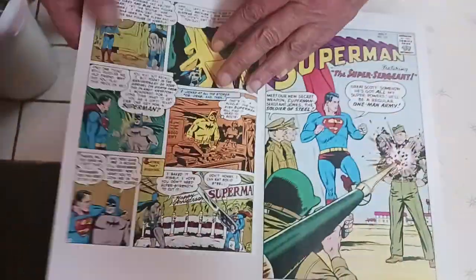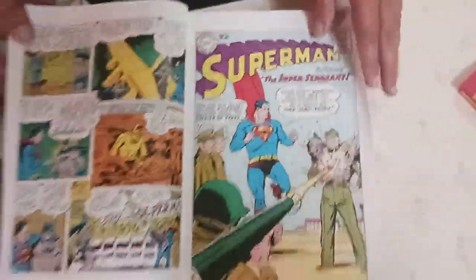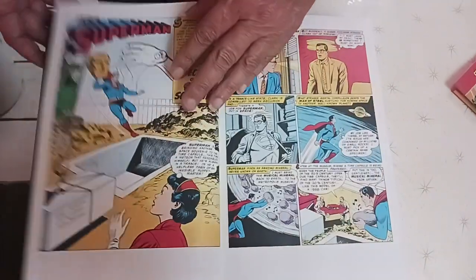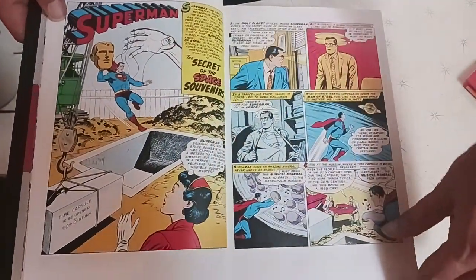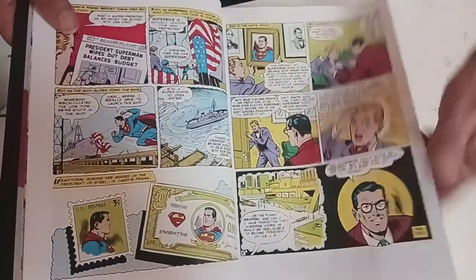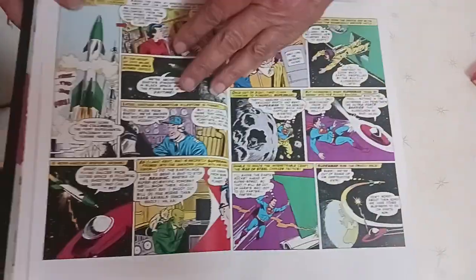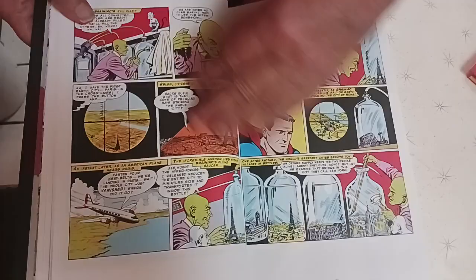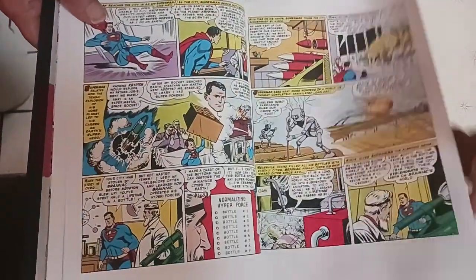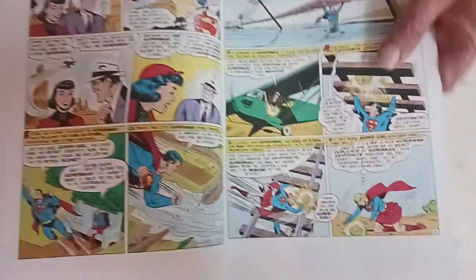Look at this. Come on, you gotta laugh. This one — Batman was playing a joke on them. This is pretty amazing. I'm not going to show you the whole book because I want y'all to read it, but I'll just go through some of the pages and see the artwork on it. Yeah, it's pretty good. There's a Supergirl — one of her first appearances.